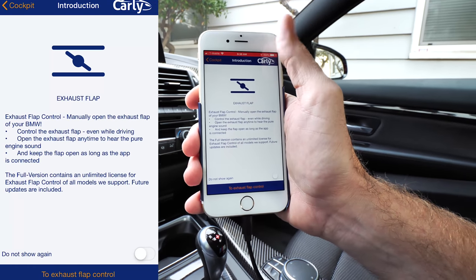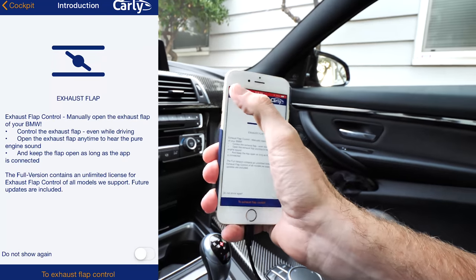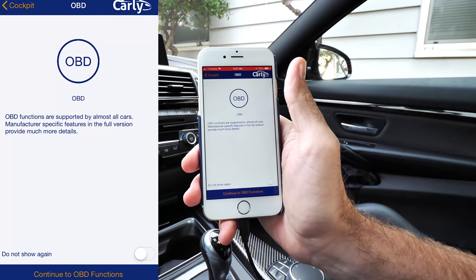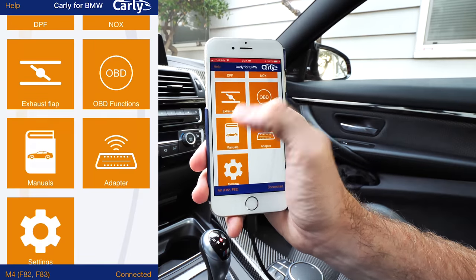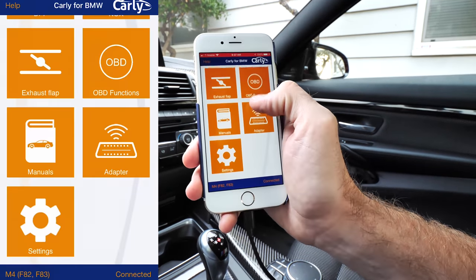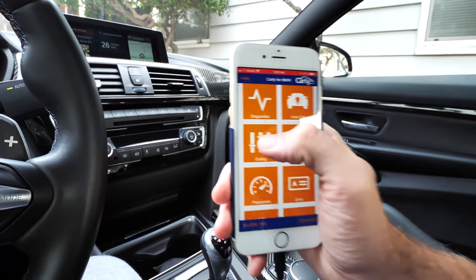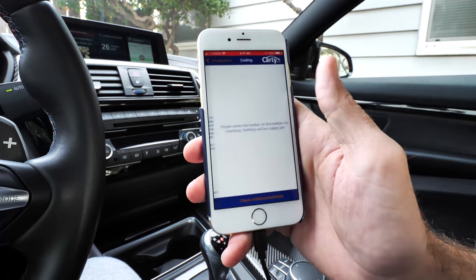Exhaust flaps — being that I have an M4, I have exhaust flaps on my exhaust, so I can actually control that with the tap of a button and leave those open while I have the app on. There are also OBD functions supported by almost all cars, manuals, adapters, and settings. What we want to go to is coding — we want to unlock some things.